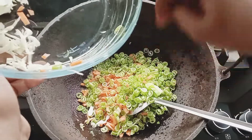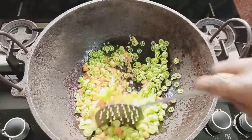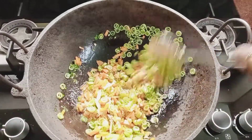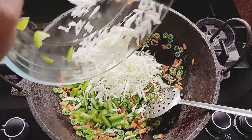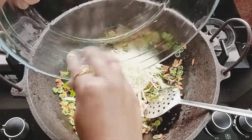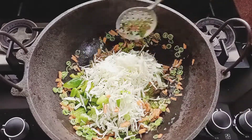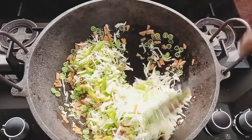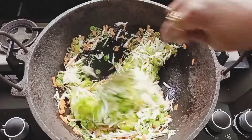It is very important to cook on a high flame. We will put in the cabbage and stir-fry it until it becomes soft and crunchy.